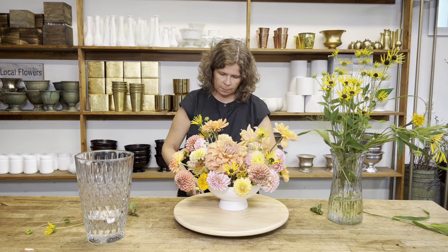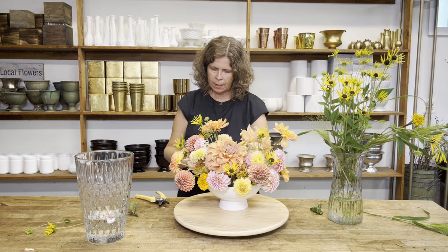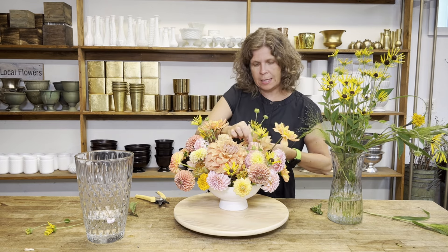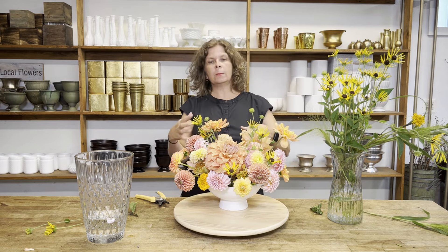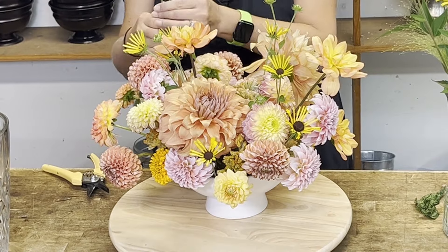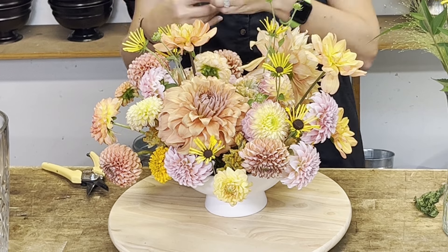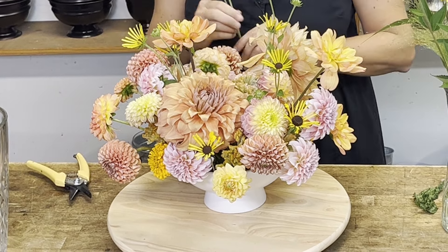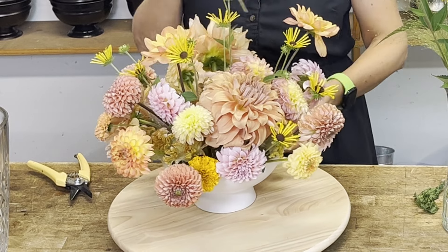When community members make their arrangements at home and submit their photos for feedback and critique, these are some of the things we're going to be looking at: the choice of vase, the choice of color palette, the textures they're using, the proportion of flowers to the vase, and also flowers to each other.